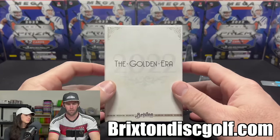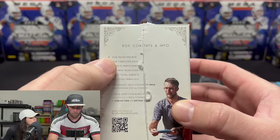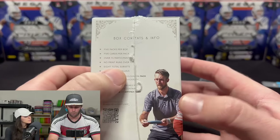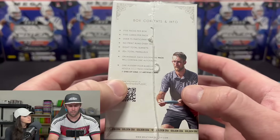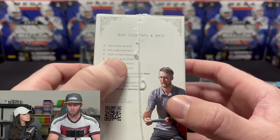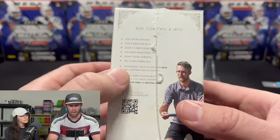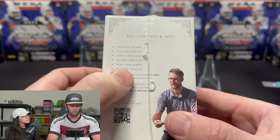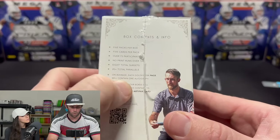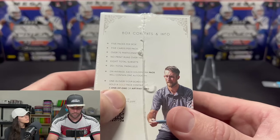We will be opening some disc golf stuff on the channel. This box has five packs per box, five cards per pack, over 75 players — here's Ricky Wysocki, two-time world champion. No print runs over 100, so every card is less than 100 made. There are 20-plus total parallels, eight total subsets, and on average each pack contains one autograph. One in every four boxes holds a gold pack with a one-of-one or artifact card.